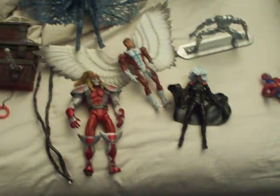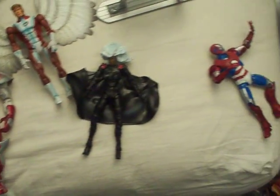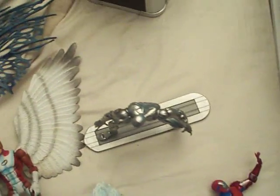Hey guys, so here's the story. I'm working on a new Marvel Legends thing, and this is just the beginning of it.